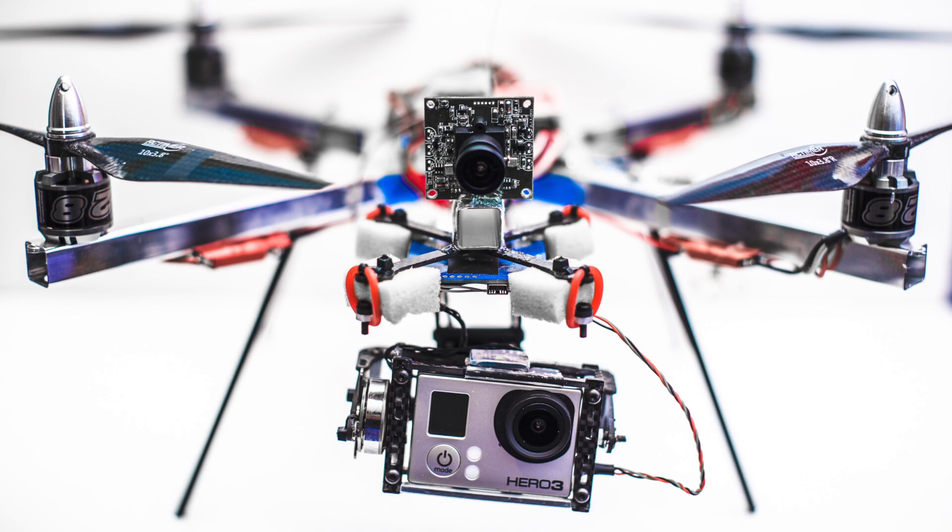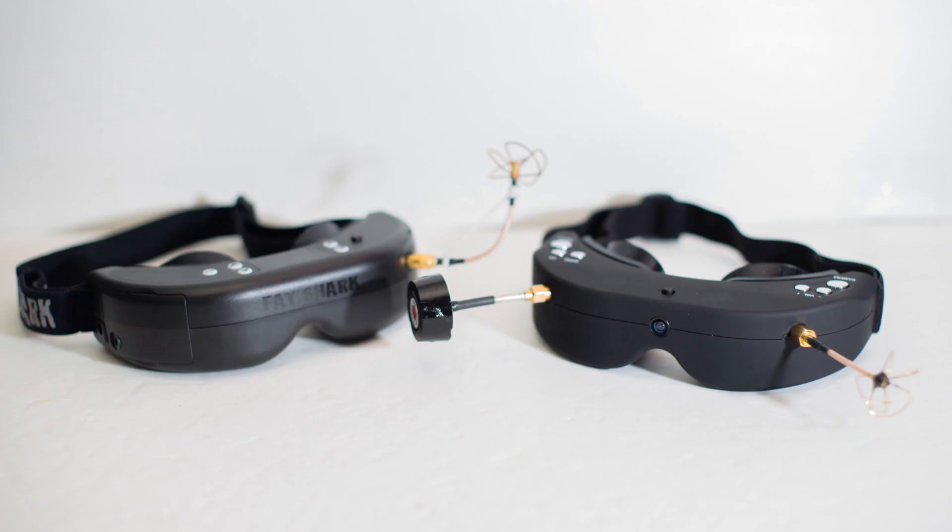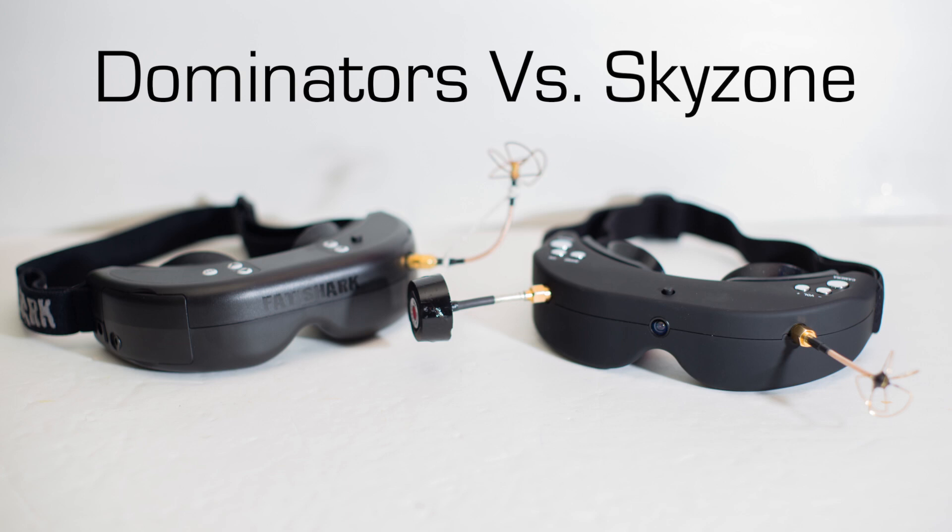For this test I'm using my small quadcopter with a GoPro as the FPV camera. I will be comparing the image quality to that of the Fatshark Dominators, which are one of the most popular FPV goggles out there.